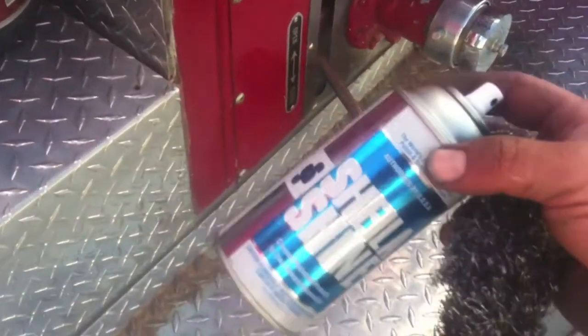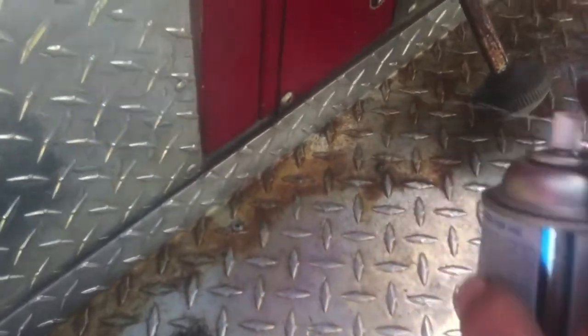Our first step: we're going to take some Sheila Shine and spray it right here pretty liberally. Then I'm going to take some stainless steel wool and just do a scrub down on it.